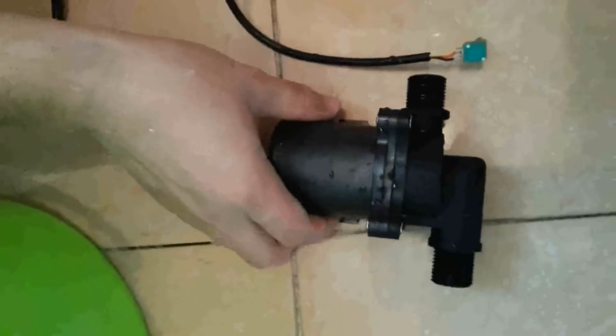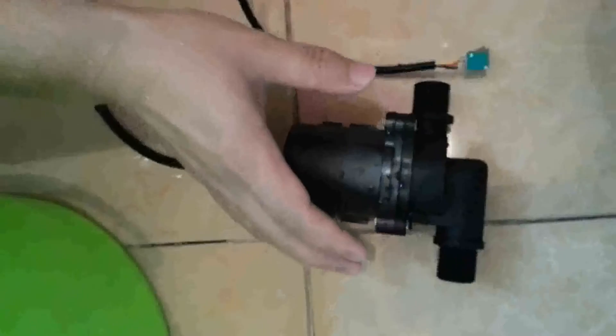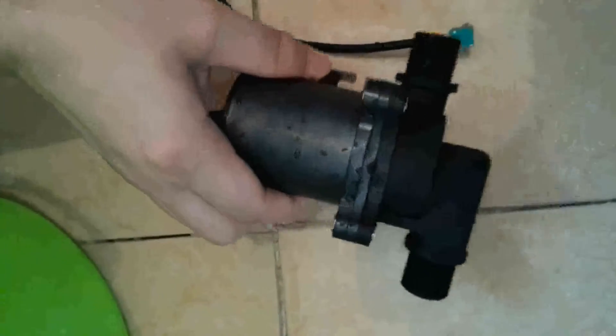This pump can be used for many experimental applications, or something like musical fountains, or other applications where the flow rate needs to be adjusted.